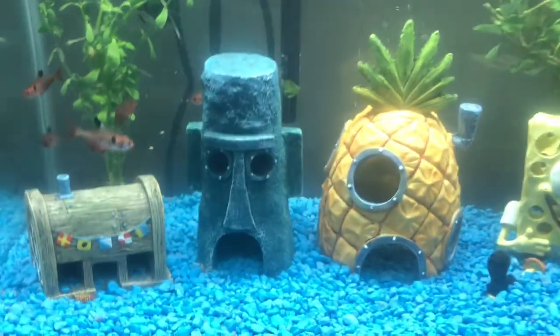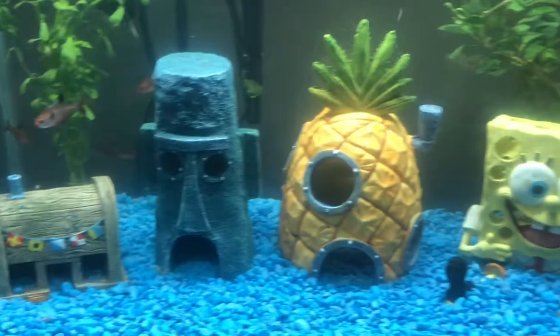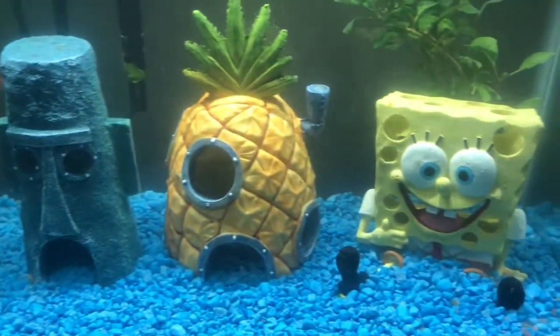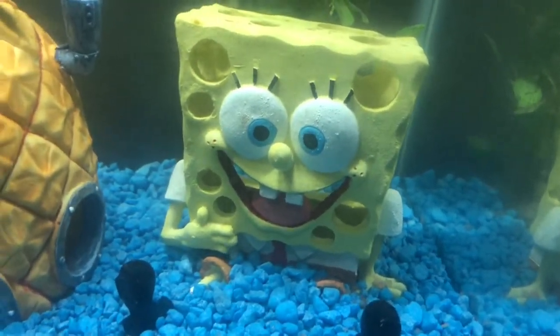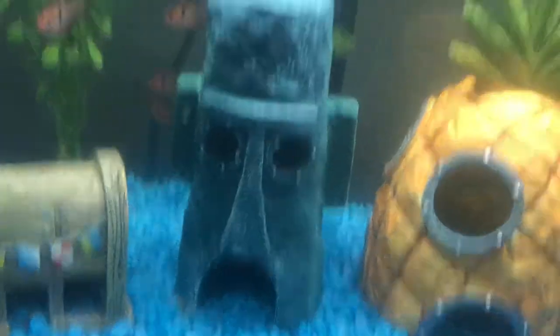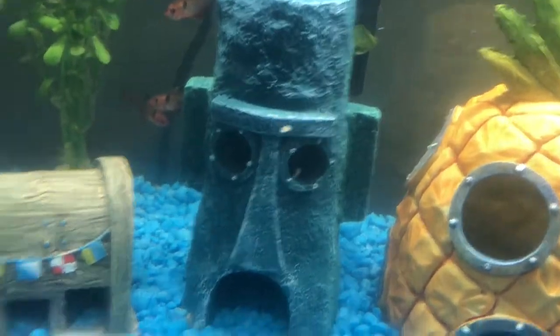This is the finished product of my 10-gallon Serpae Tetra fish tank, guys. As you can tell, it is SpongeBob SquarePants themed. I have a giant SpongeBob statue right here holding his stomach, SpongeBob's pineapple house, and Squidward's Easter Island statue house looking thingy.